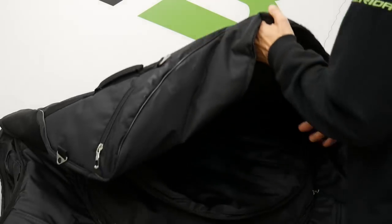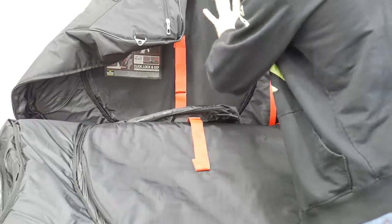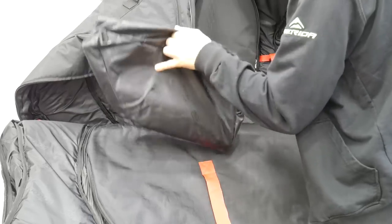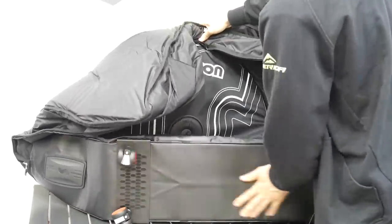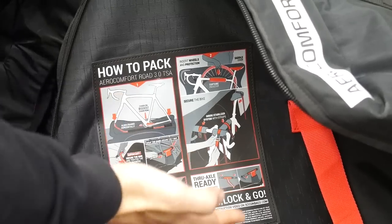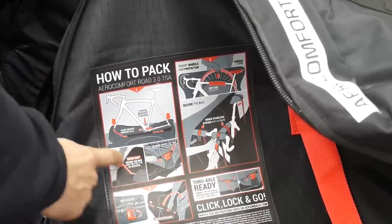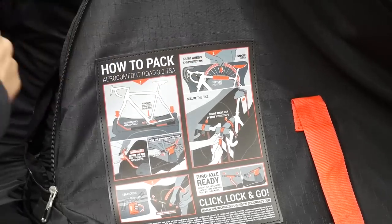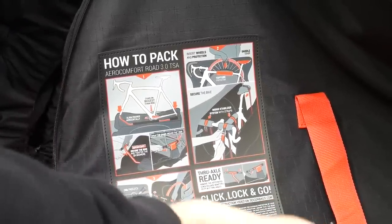This is the Saikon bag which is going to protect the frame. The frame goes in here, the wheels separately on both sides, and there's a back section for accessories — also where I keep my personal accessories when I travel. It's got wheels so I won't have to carry the bike all the time. The process is: remove the wheels, put the bike on the construction, use the quick releases or through axle to lock it in, then put the wheels inside, secure the frame, saddle, and handlebars, then lock it and go.